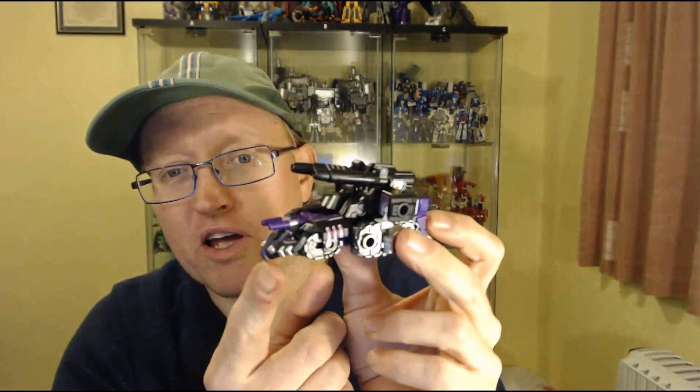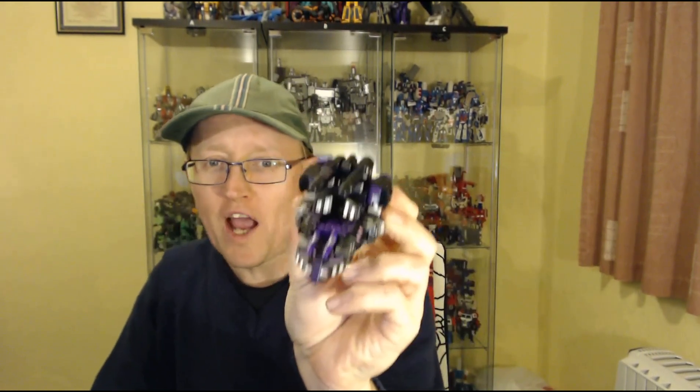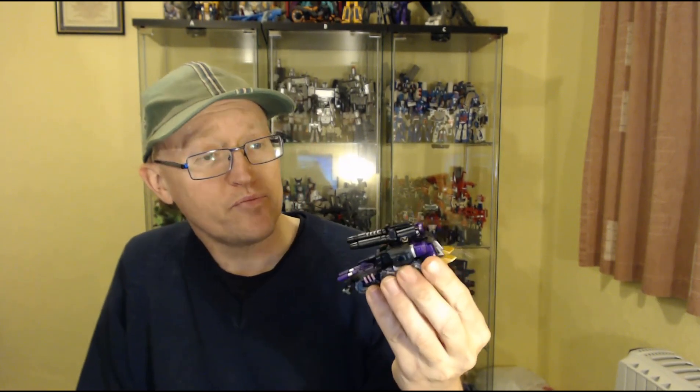Getting back to Doobie — and whenever I say the word Doobie I've got to think about it. I presume it's pronounced 'Doobie,' it might be 'Doobie' or 'Dubhe' or however you pronounce it. It's D-U-B-H-E — it's a weird name. But anyway, so I've got him in his tank mode.